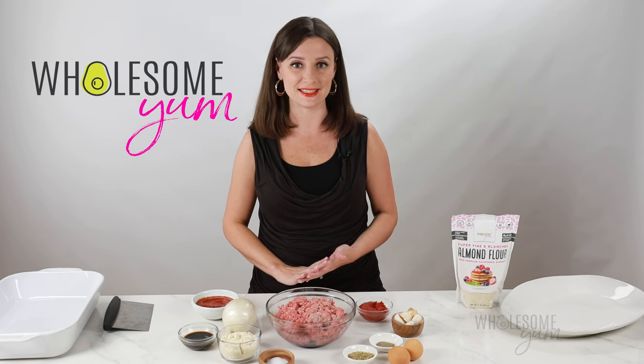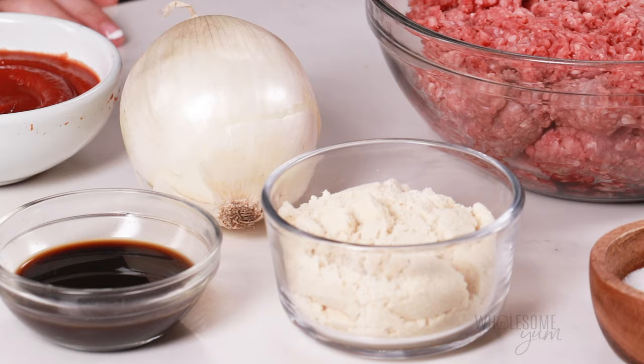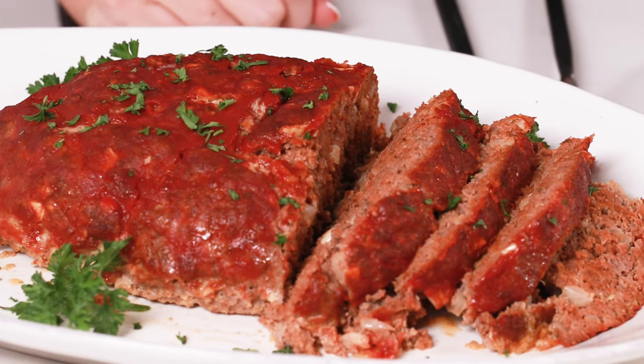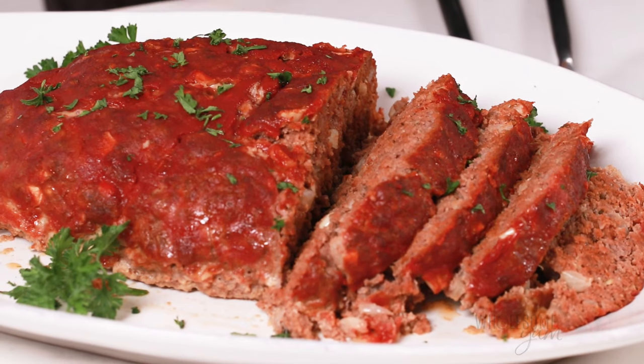And for good reason. It's easy to make with simple ingredients. The meat is juicy and tender. The glaze is simple and sweet. I'm definitely a meatloaf fan now.